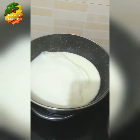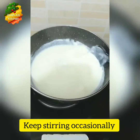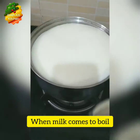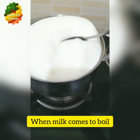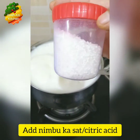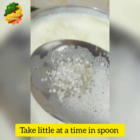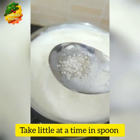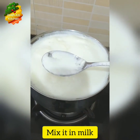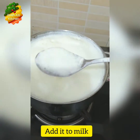Keep stirring the milk occasionally. Now when the boil comes, turn off the flame and here I am adding neembu kasat — that is citric acid. You can even add vinegar or lemon juice diluted in water. I have taken a little citric acid and mixed it in the milk to curdle it.